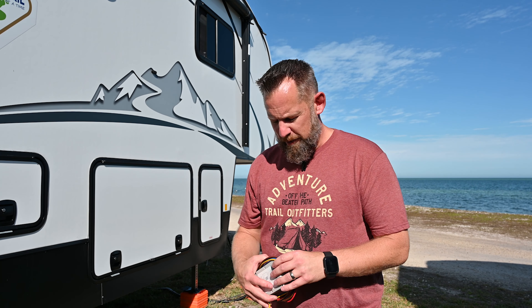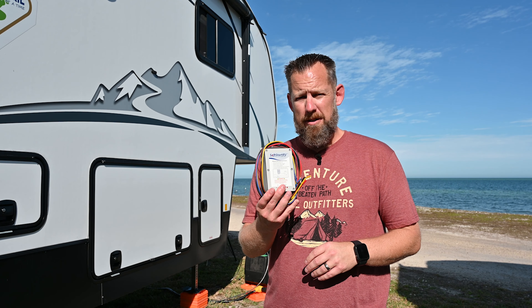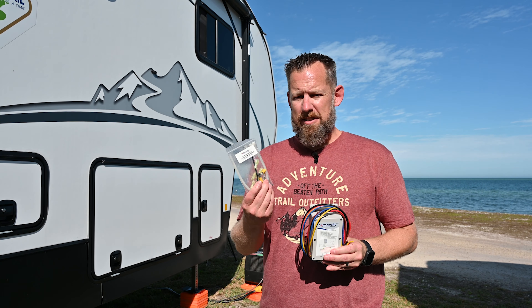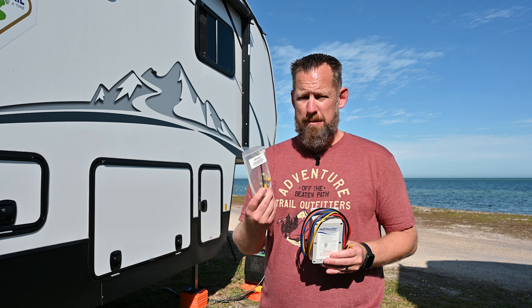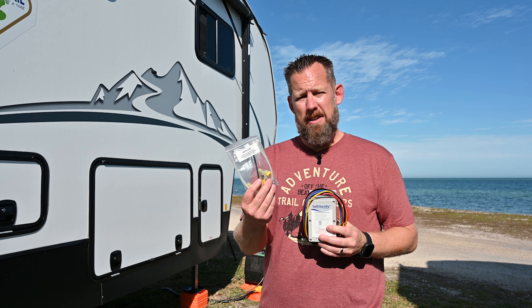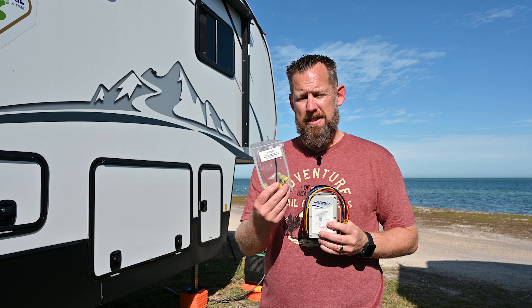So that's it. SoftStart has come out with their updated, much smaller unit and enhanced their installation process to make it much easier. Smallest on the market, and the only six-step no-cut, no-splice installation process on the market.